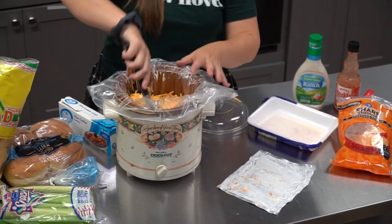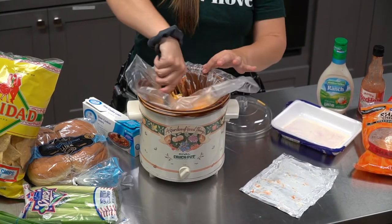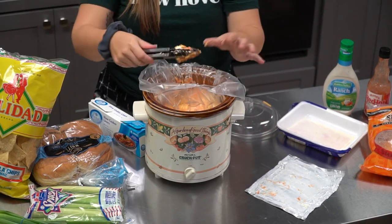The last step is to stir everything around and make sure the chicken gets coated. Then set your slow cooker to low for about six hours, or on high for about five hours.